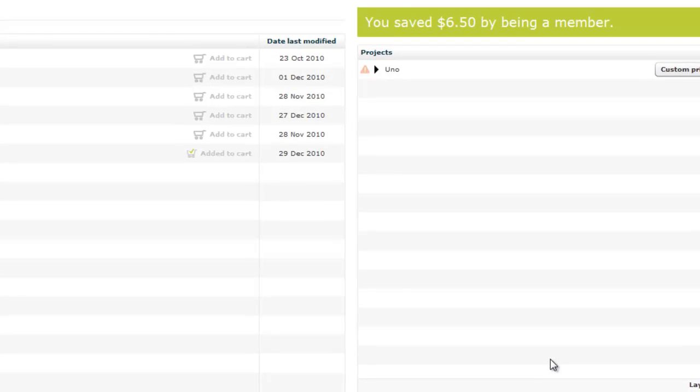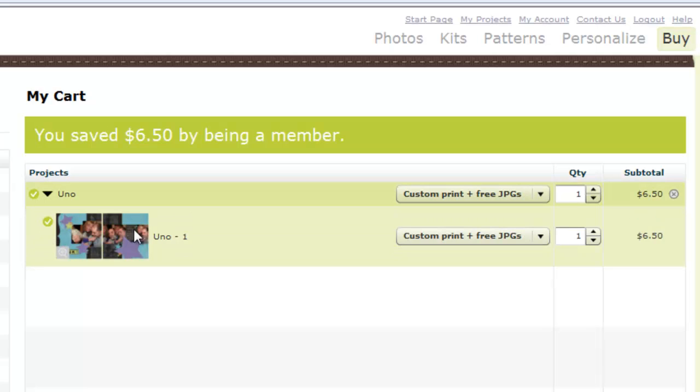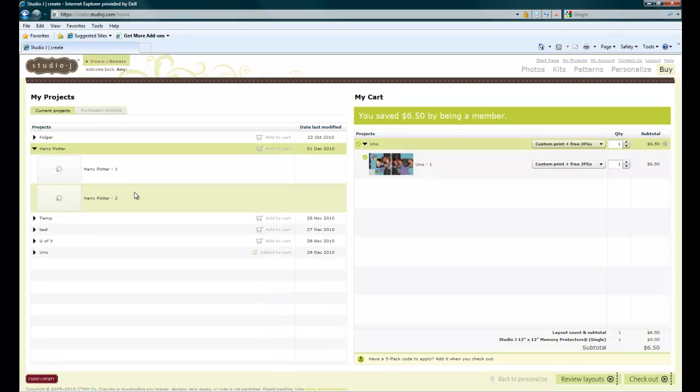Now I can go back to my cart. I opened up my project and it shows that yes, I have approved this layout. Because I am a member, I not only get my custom print but I also get free JPEGs at half the price I would pay if I was not a member. If you recall from the first part of this tutorial, this was a members-only layout, so I am getting a lot out of my membership today. I'm not going to hit checkout yet because I still have quite a few layouts that I need to finalize and put in my cart before I make my purchase.